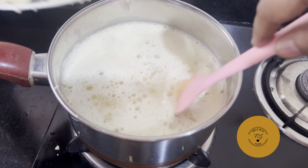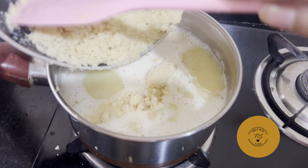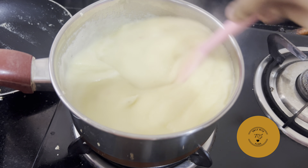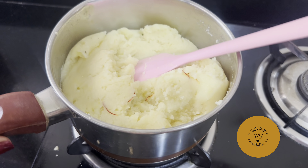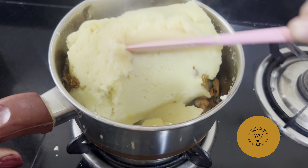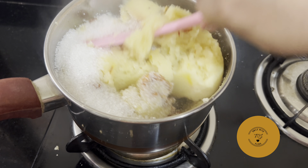It is good to mix all the rice. We will mix it in a good way and we are ready to mix it in a patty.